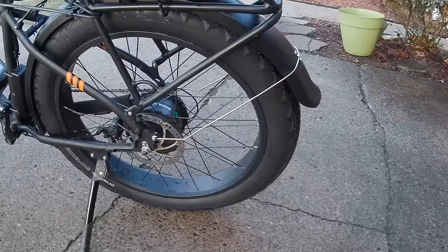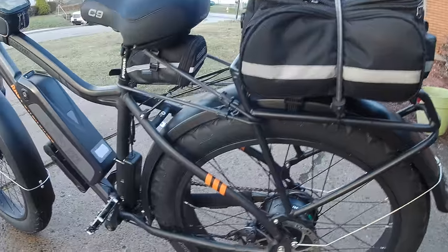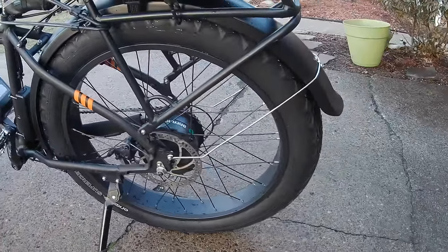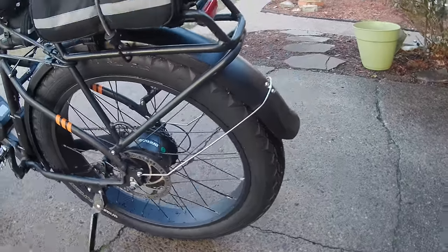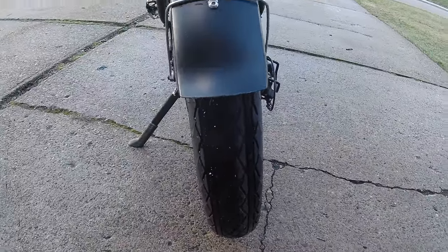As I get some more miles on these, I'll do a more extensive review. If I get maybe about a hundred miles on them, we'll see how they feel. First impressions are good, I'll keep you posted. Thanks for watching.